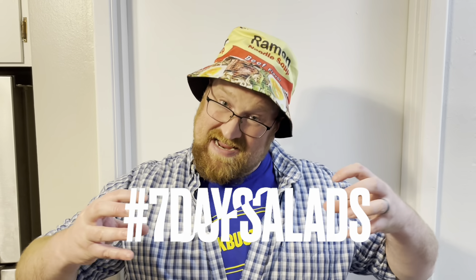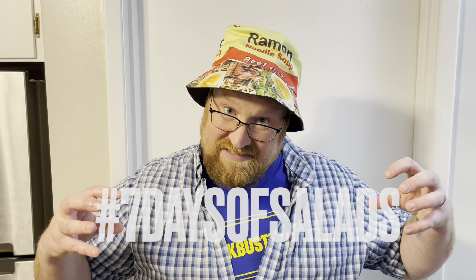That's wonderful. Celebrate the salad — visit hashtag seven days of salads. What kind of salad wears a diaper? Baby greens.